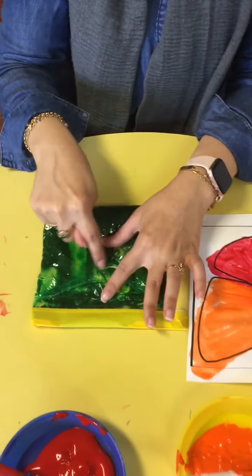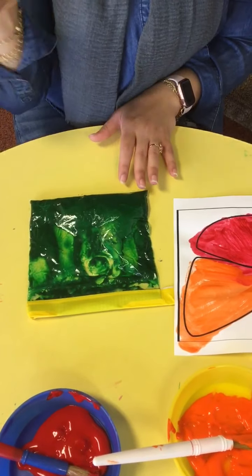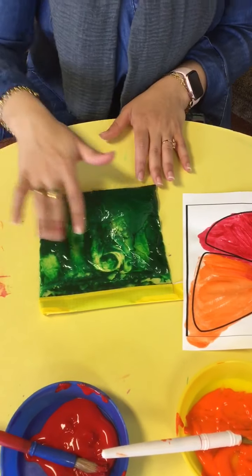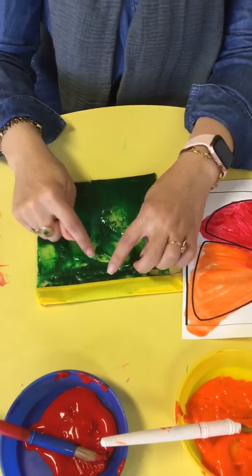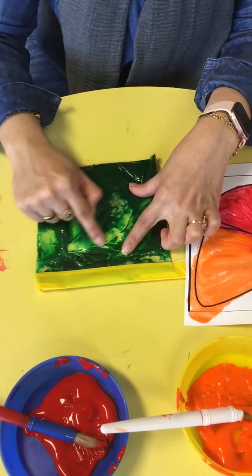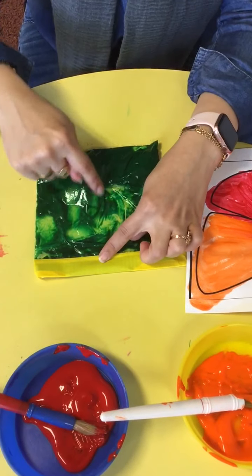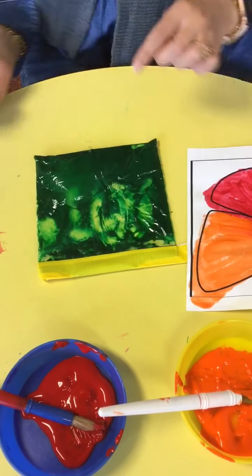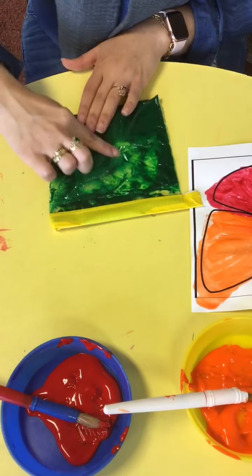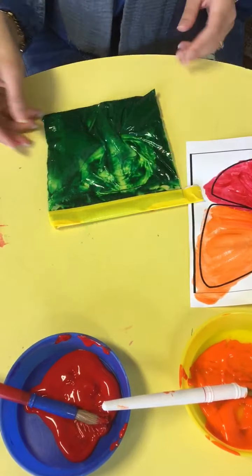I can pretend this is an egg — I can use my finger, a marker, or a pen to draw it. So that's the egg we just learned. Then I could do a caterpillar — pretend this is a caterpillar. I can also make a chrysalis, which is like a little oval. And then I can make a butterfly — a stick down there and wings on the side.